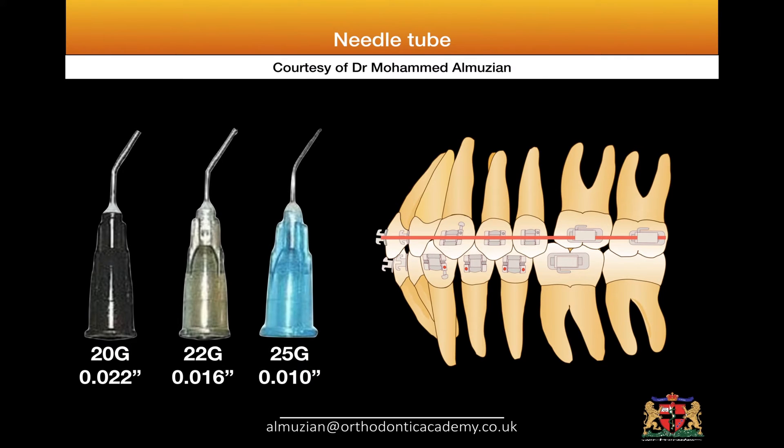We have many types of needles available in dental practices. The black one is called 20G and has a lumen of 0.022 inch. The 22 gauge has a lumen of 16, and the 25 gauge has a lumen of 10. I would recommend using the black one only.